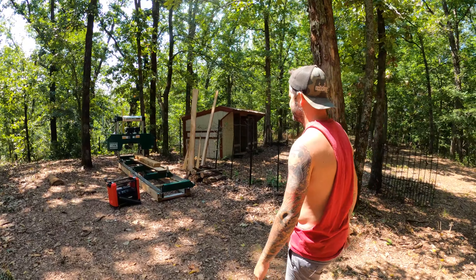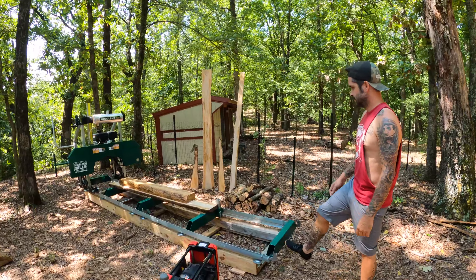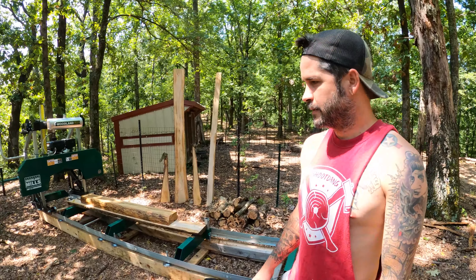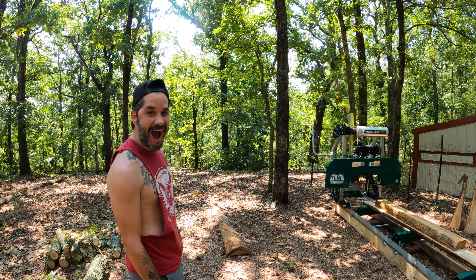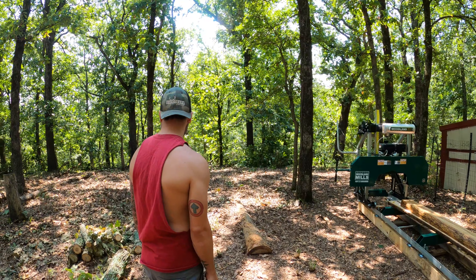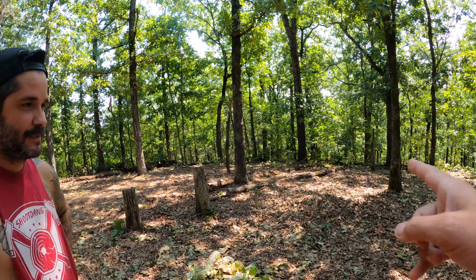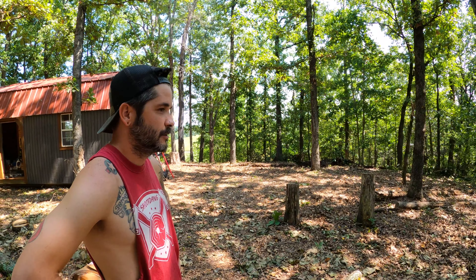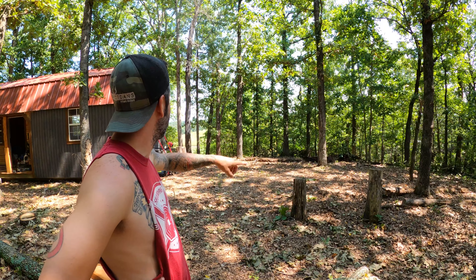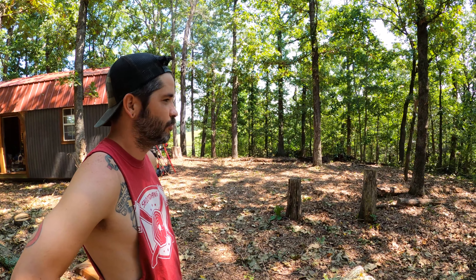I'm going to try to knock this next section out before him and Danielle get here as well. I'm going to take you in for a closer look — I'm not going to be able to move these big logs. Some of them are rotted out, so that big log's going to stay, this big log's going to stay. But all these branches I'm going to try to push back, then come back in and clear up some of this underbrush, move this crate out of the way. You'll have an open clearing pretty much all the way around the entire house.